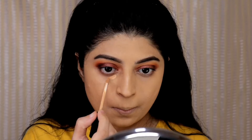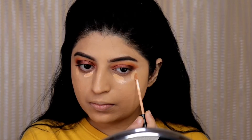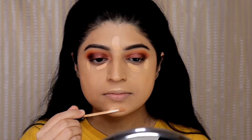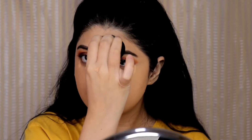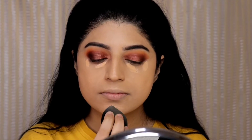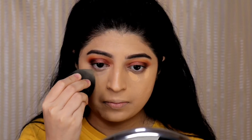Next I am applying the same Maybelline concealer to highlight under my eyes, my forehead, my cupid's bow, my chin, and also on my nose. I am going to blend it using the same beauty blender. I will blend the rest of the concealer and then blend around my eyes — this will help the concealer not to crease because I will be immediately setting it with a powder in the next step.